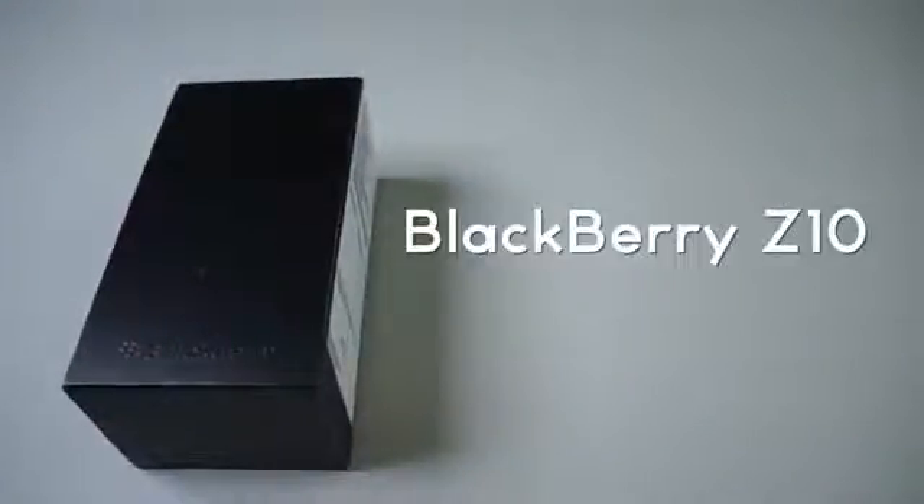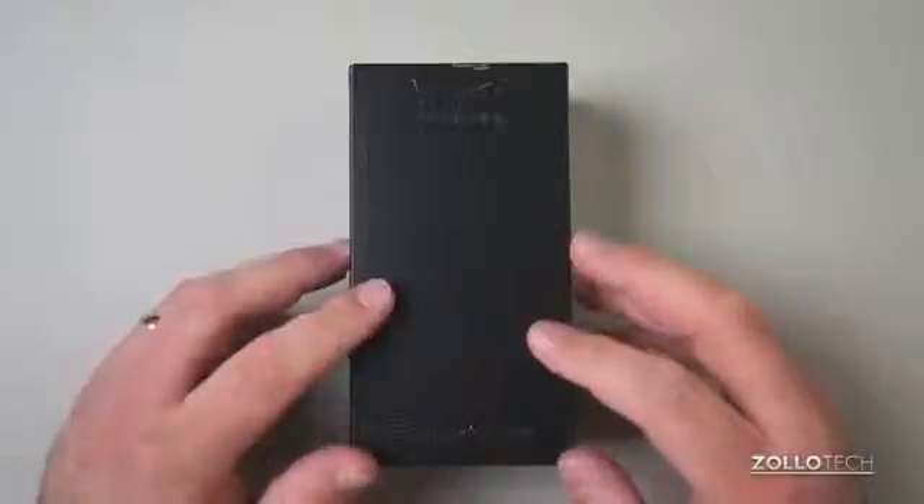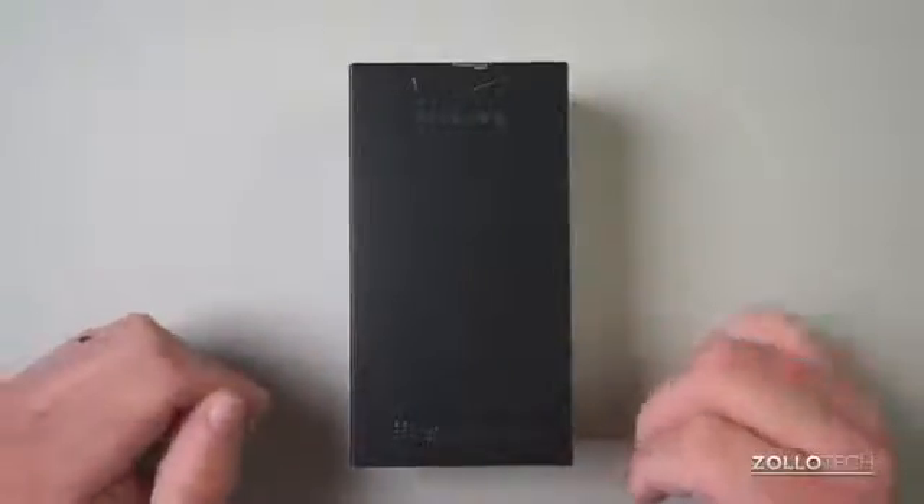Hi everyone, this is Aaron for Zolotech and we're going to unbox and take a first look at the BlackBerry Z10 on Verizon. This comes in at $199 with a two-year contract, has some pretty impressive specs. To be honest, I haven't used a BlackBerry in a very long time, so this should be pretty interesting.